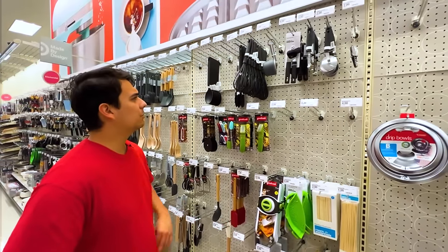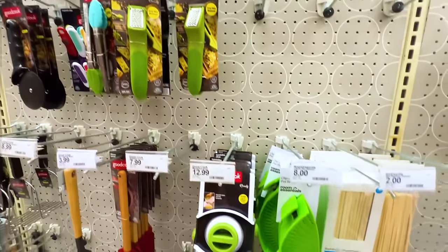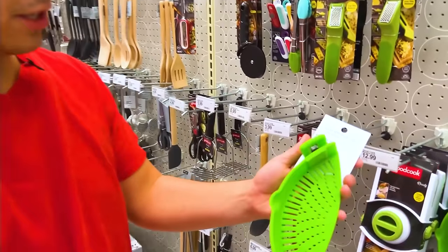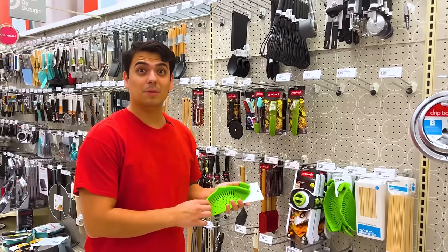I'm going to go to Target. There's so much stuff — what can I use for spaghetti? Let me see. This looks good — for $8, you can get this silicone clip-on pot strainer. This will be really helpful for straining noodles. Now let's go home and make some spaghetti.